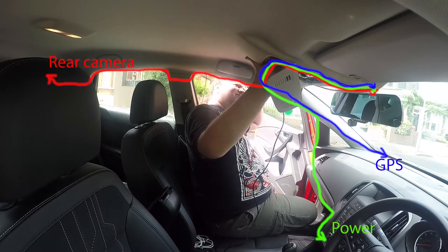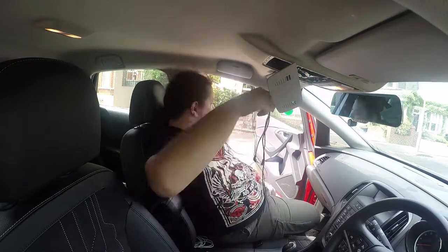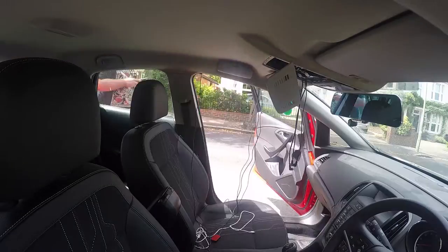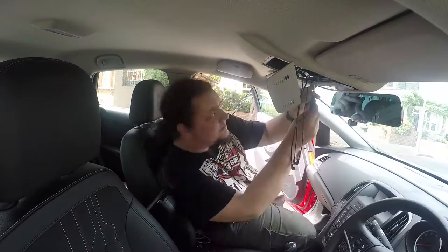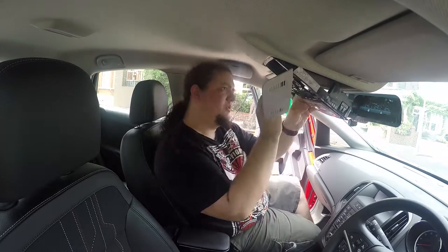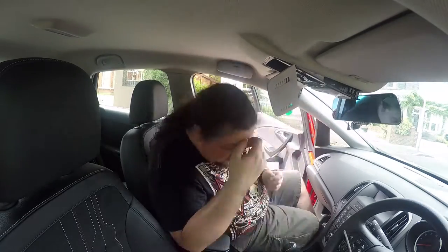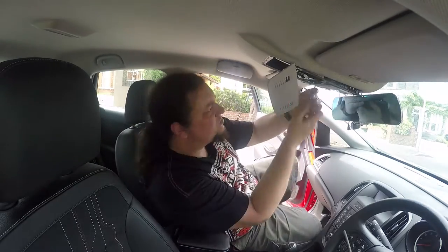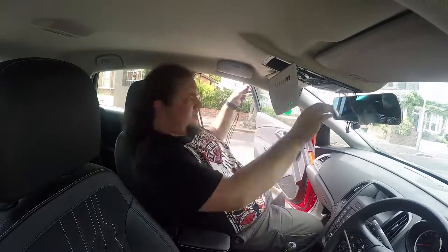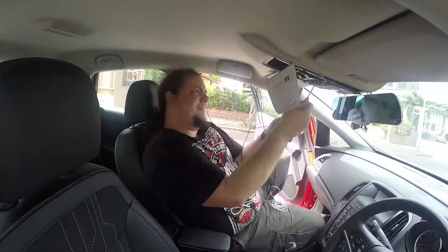The last part is actually getting the cables from the passenger window onto the top console. Fortunately there is enough space on the top between the console and the passenger window - I just had to use a large enough screwdriver to actually push the cables through. Once that was done, I removed the top console to manage to get the cables through near the window, and finally placed everything back to its original place.